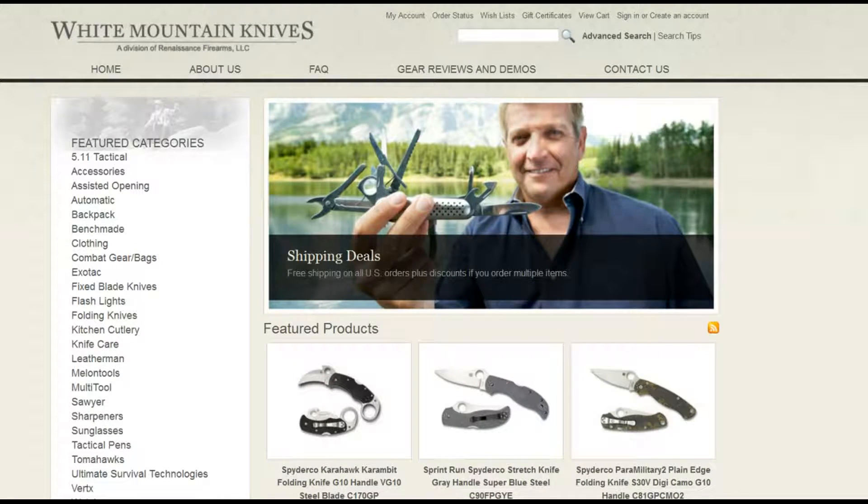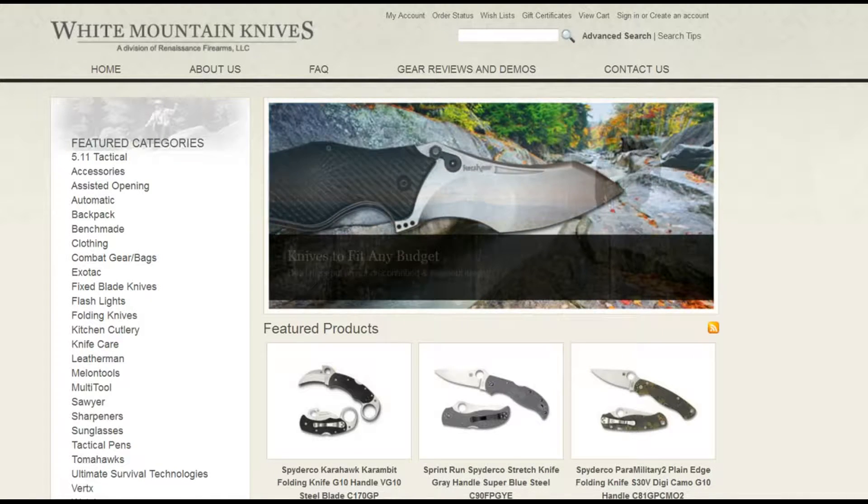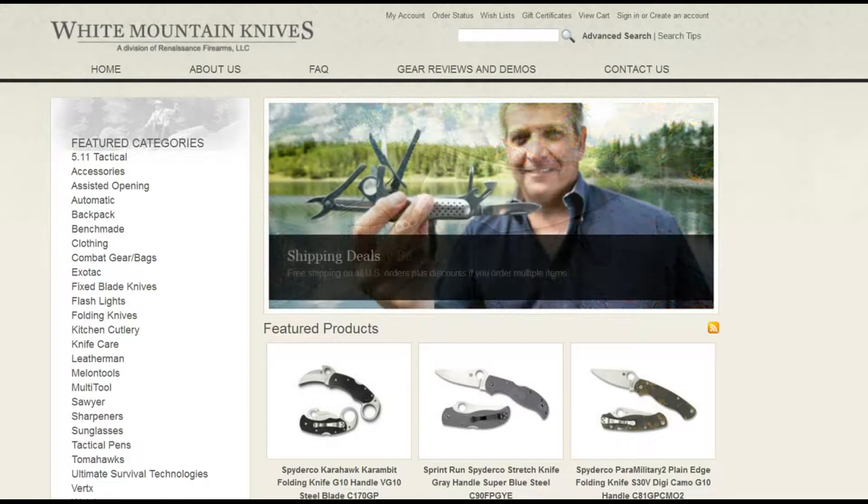Today's review is from a knife loaned to me from my friends at White Mountain Knives. Whenever you get a chance, check them out — fantastic customer service, great selection of knives, and great prices. That's whitemountainknives.com.